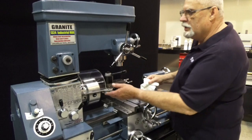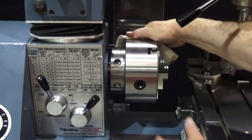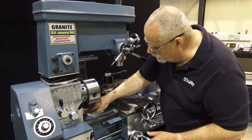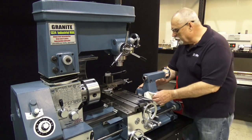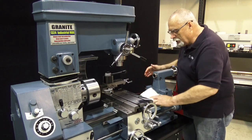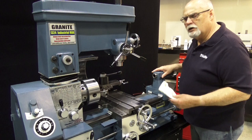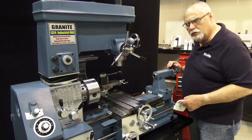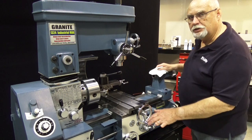Now you can clean everything. Clean your lathe chuck really good, clean the bed of the machine. Move your tailstock around and clean underneath it, move your carriage back and forth, and just get all that old sticky gooey grease off of there, and you can have a nice shiny machine like this.